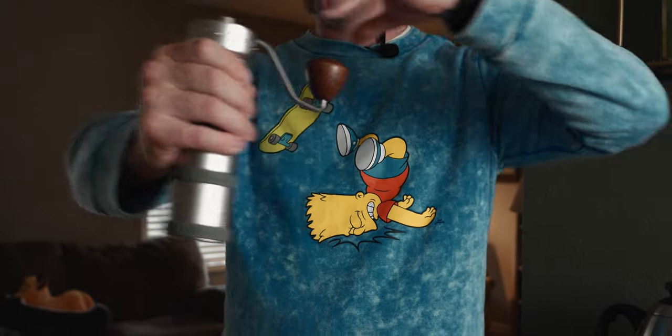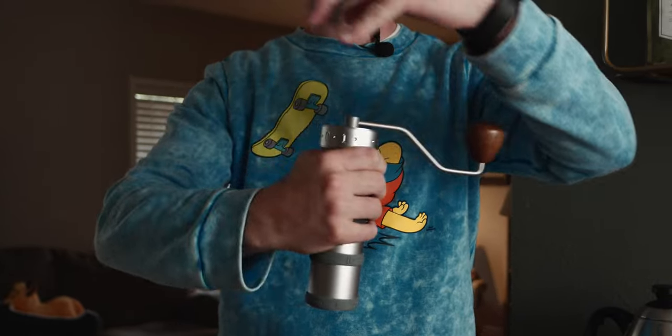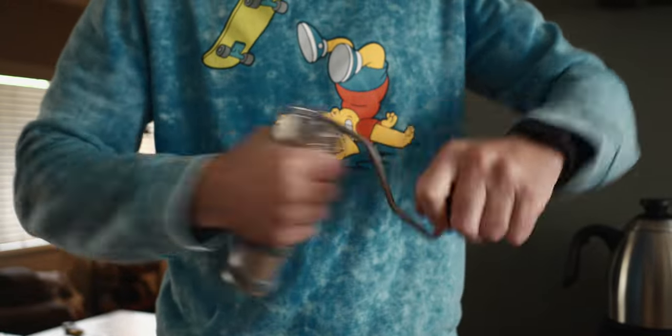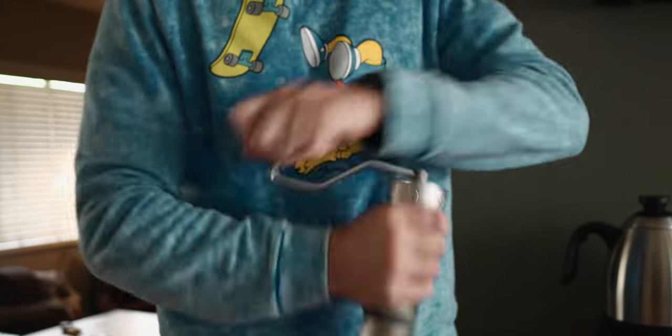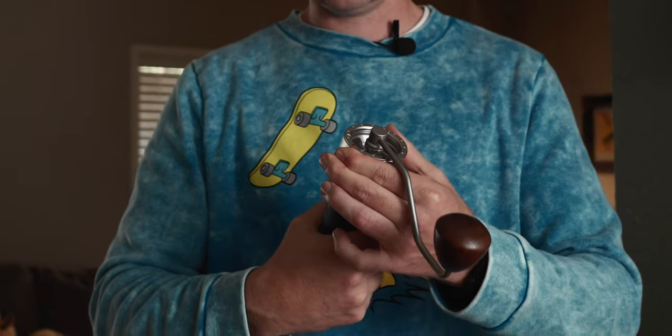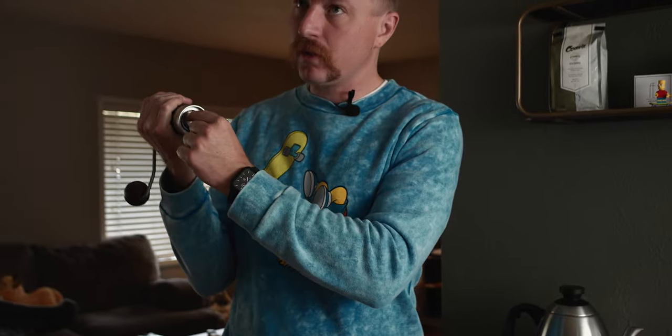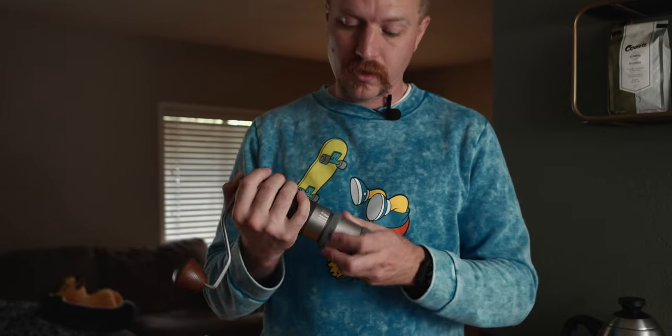I've worked with other hand grinders in the past and the geometry of them is really awkward — the handle's too short and it's hard to turn, or it cranks fast when it's close to you and when it's away it doesn't. This one has a really good focus on turning the top, you can also focus on turning the bottom, and it feels really good to turn. My number one favorite feature about this model — the K Plus and K Pro both have this — is the external dial ring. Every other manual hand grinder I've used, in order to adjust the grind you have to screw the bottom off, and there's a piece inside that you turn, then you put it back on with some beans and try it, then check it — it's like on and off, on and off, on and off.